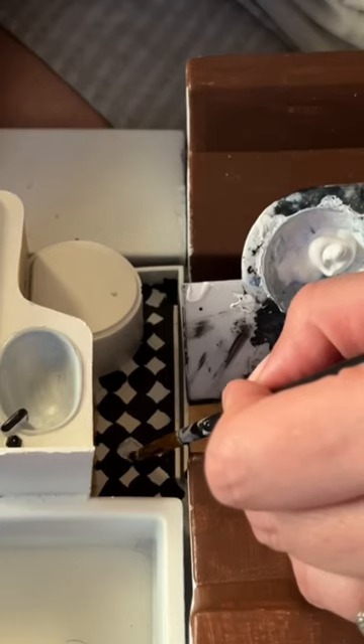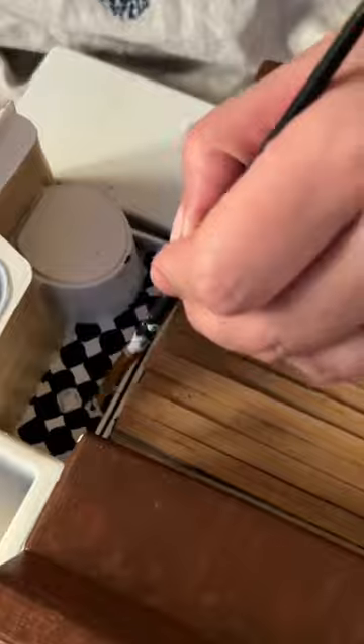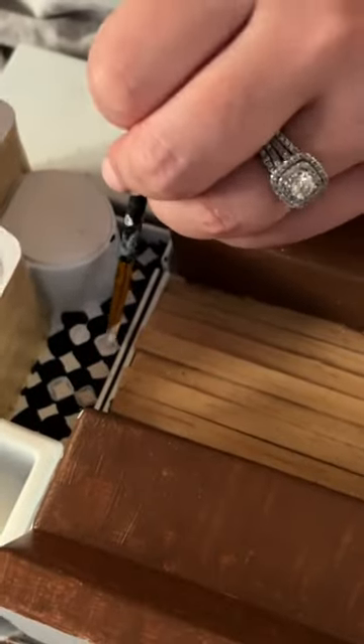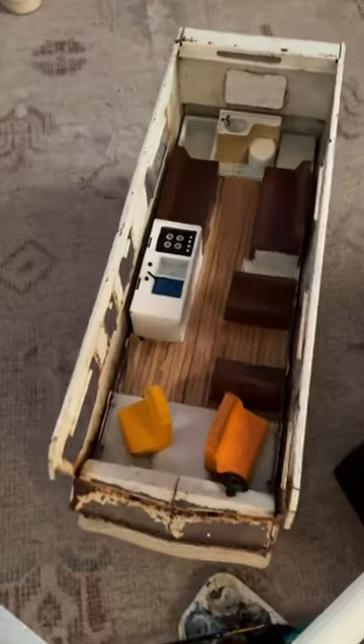But you know what's harder than this? Drawing squares. I did not realize this was going to be so hard. It was actually so hard that it made me mad, and I just started painting the whole floor white to start over. I still want to do the squares, but I think I'm going to have to get some glue and some black paper and cut it out individually. So off to the store I go because this week's...